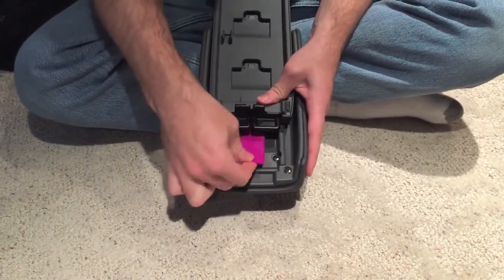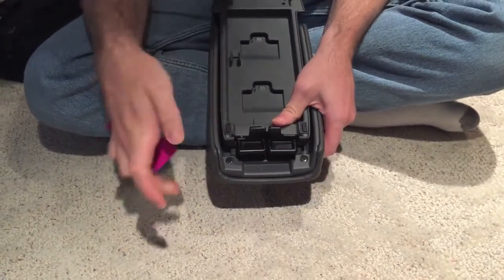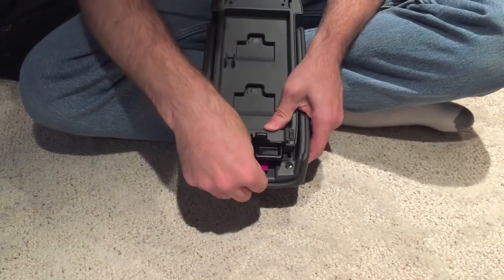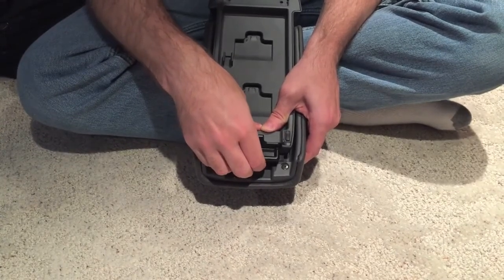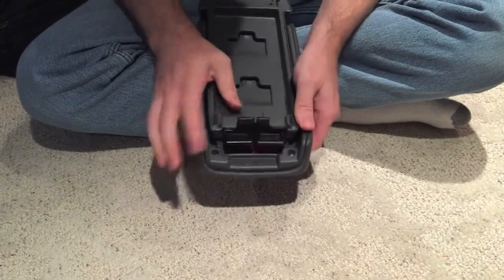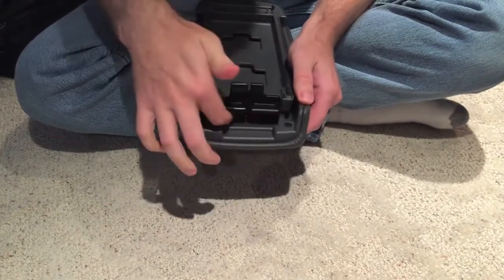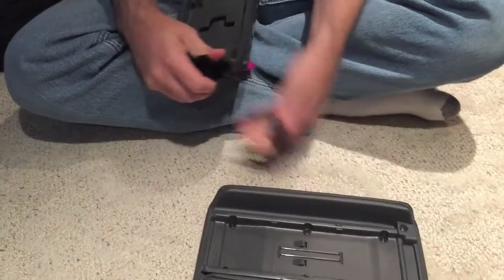So we're going to close this partially and come in here. Now starting to feel resistance from the clips back in there — push about as far as I can go, and there we go. You can see it's now inserted in there quite a ways and the two halves come apart.